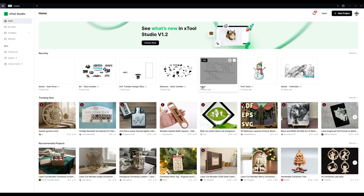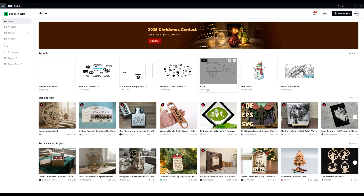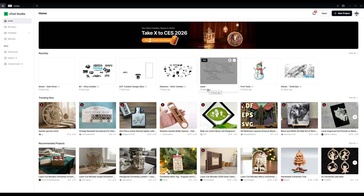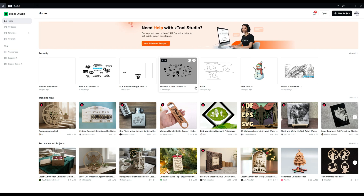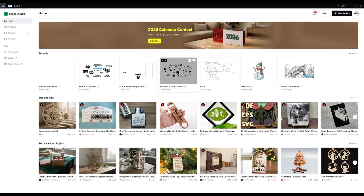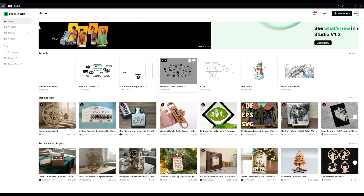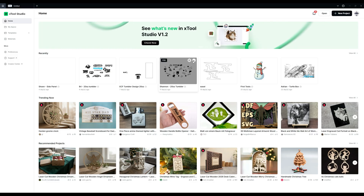Let's talk about xTool Studio. There's a lot of things that take a little while to get used to, but overall it's very good software. It is a lot different than LightBurn — some things that are easy to find in LightBurn are hard to find in xTool Studio or take a few extra clicks. A lot of that is to bring down the overwhelming initial learning curve of LightBurn. Transitioning to this is like going from Android to iPhone — I think that's a pretty good comparison.